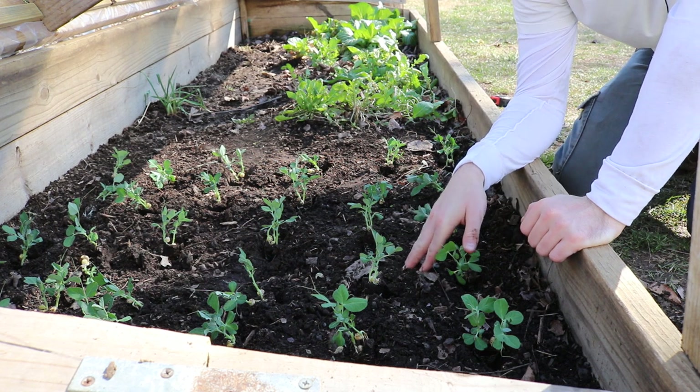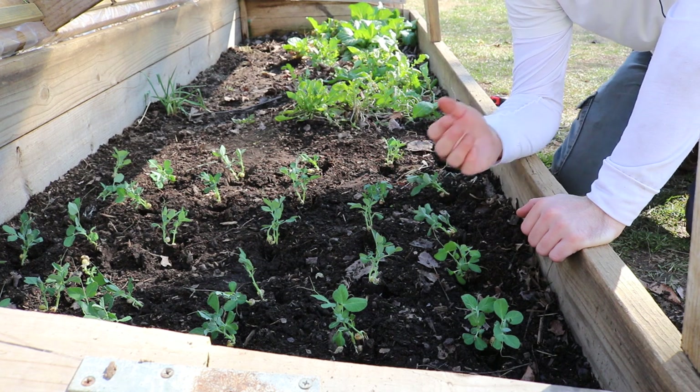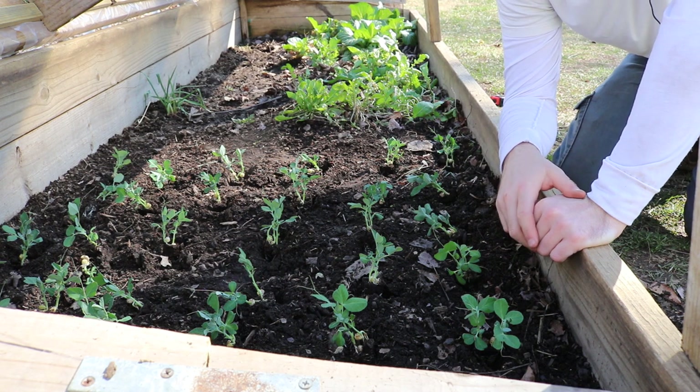The soil in here is quite warm, especially compared to outside. This cold frame really raises those soil temperatures. It raises the air temperatures, but the soil is really where the money's at.